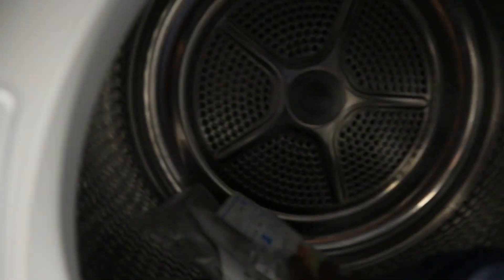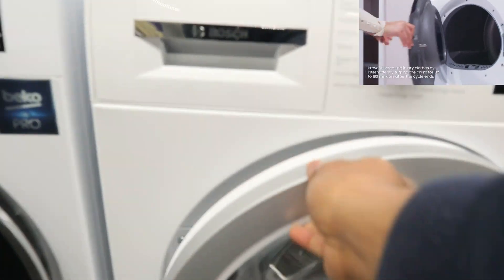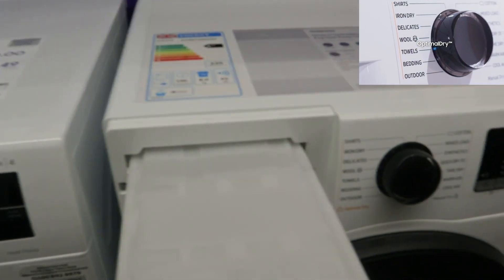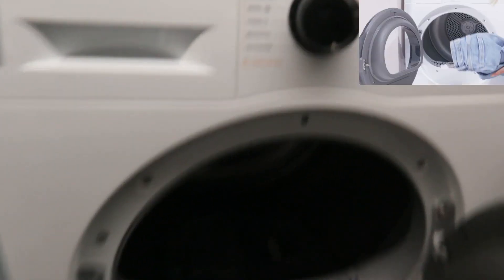This is a Bosch tumble dryer, 629. Samsung 629 tumble dryer.